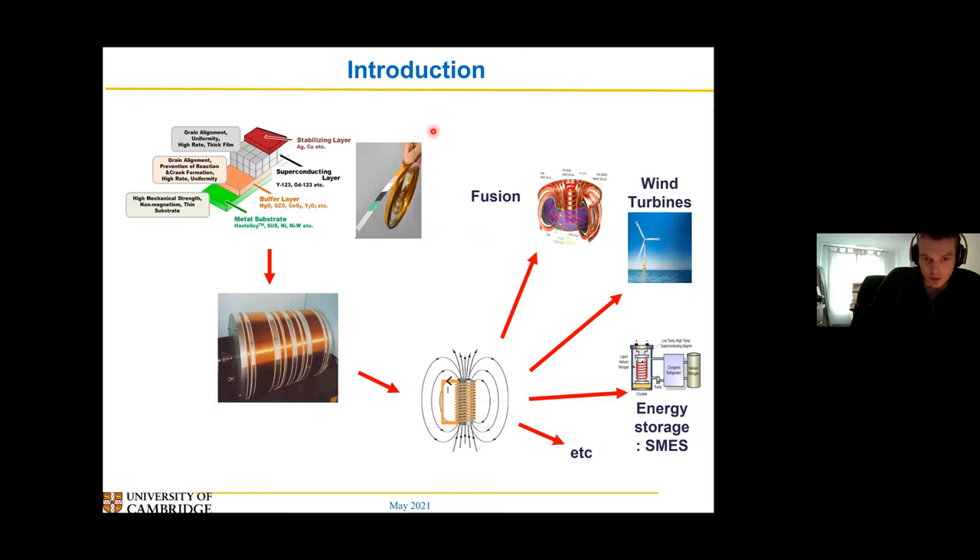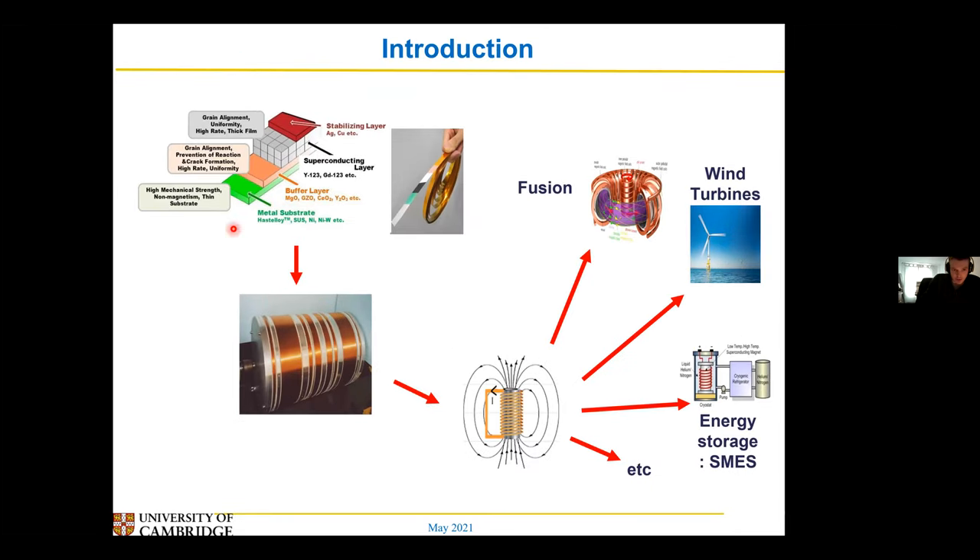So my work is based on these coated conductors. Hopefully you've all heard of these — where you've got your YIPCO film and you put it on a substrate, a sort of metal base layer. You can go to sort of a kilometre length of this stuff, and then you can wrap it round and round and make big magnets for all of these wonderful applications. I don't actually make these applications; I'm more focused on how we grow the film. So I grow things on SGA and things like that — that's where my work fits in.